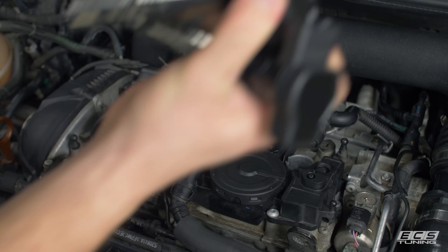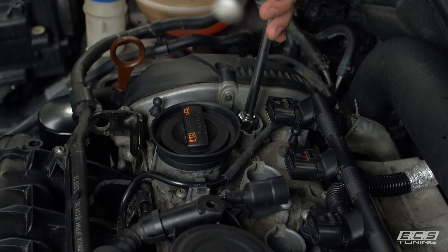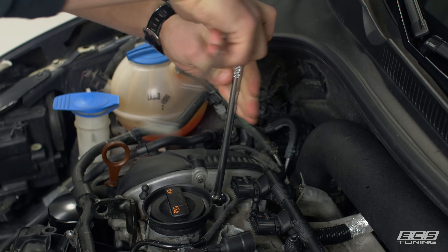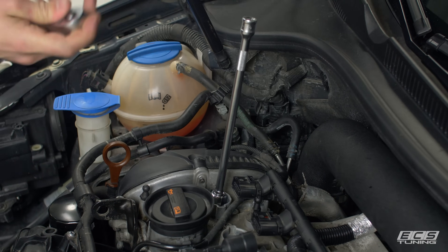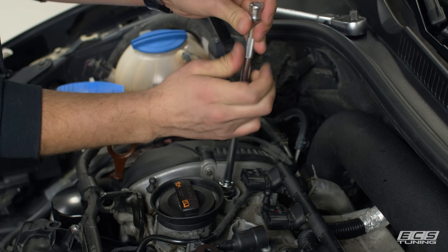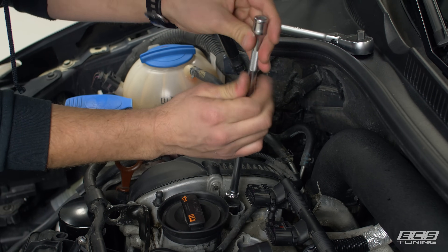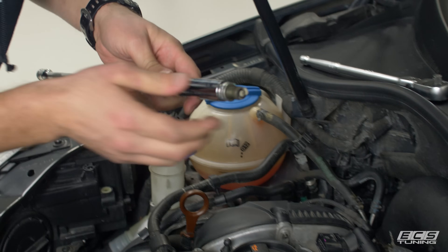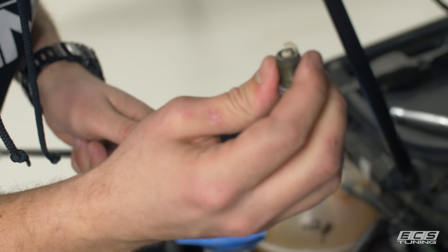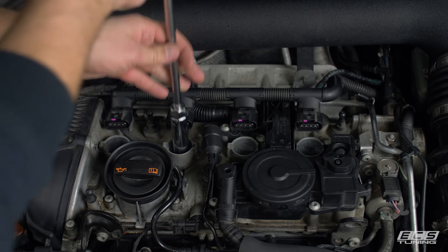Okay, so there's four coil packs. Now we've got our Schwaben spark plug socket. It's got a nice magnet in the end to help pull the old plugs out and drop the new plugs in. Steve had an unmetered air leak for a little while, so you can see things are running a little bit lean and pretty hot. We're going to go ahead and pull the rest of the plugs out now.